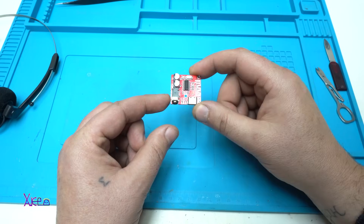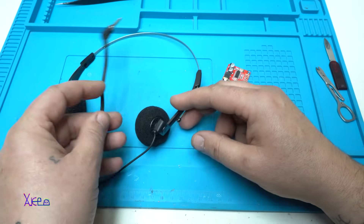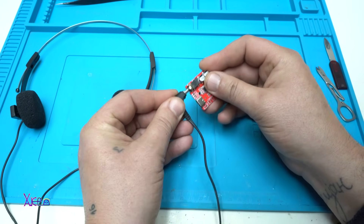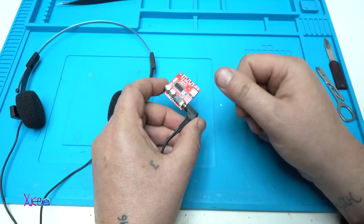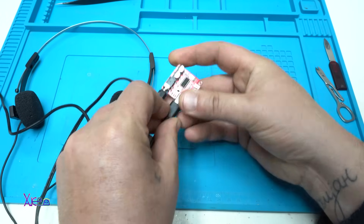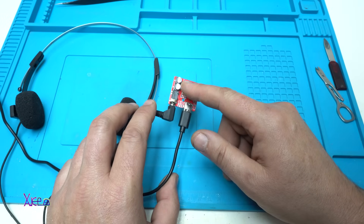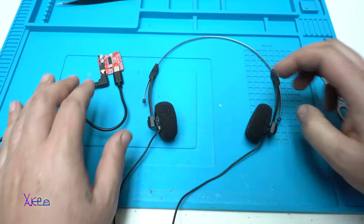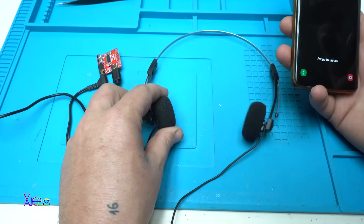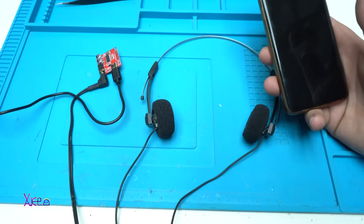With this $1 Bluetooth audio module, you can transform your favorite headphones to be Bluetooth — just plug the connector right here, plug in the power cable on this side, and it's already indicating with that blue LED that it's working. Now you connect your phone with the Bluetooth module and the headphones will pick up the song from the smartphone. That's it — simple as that.